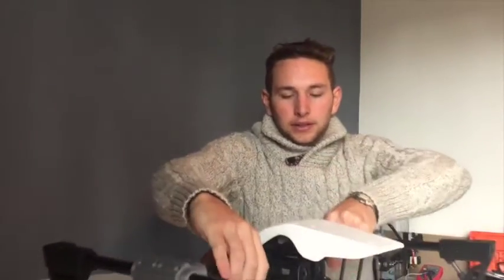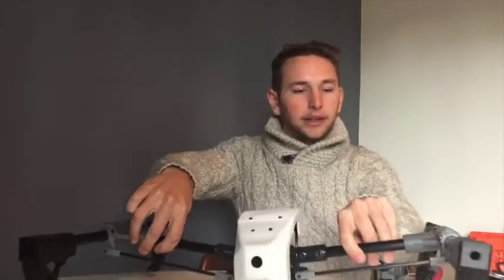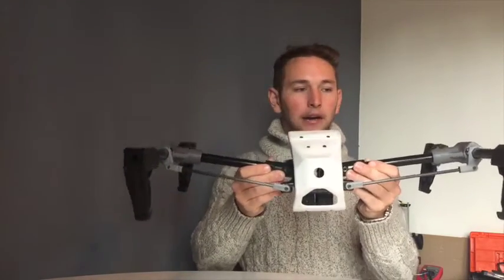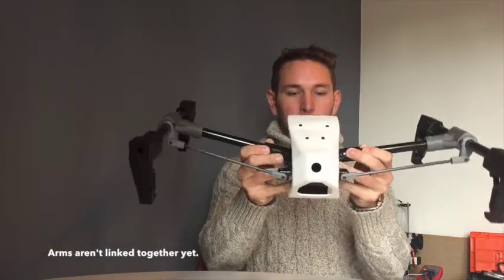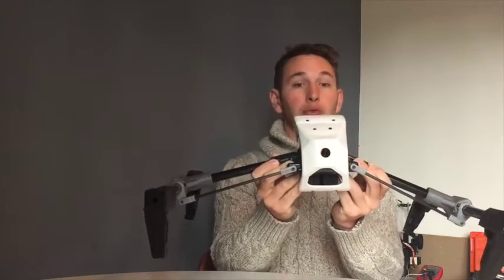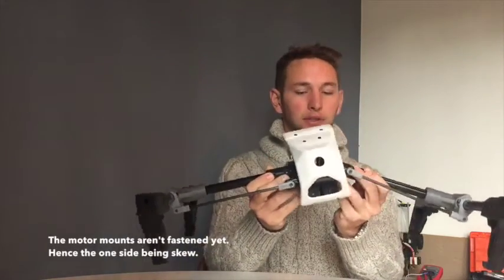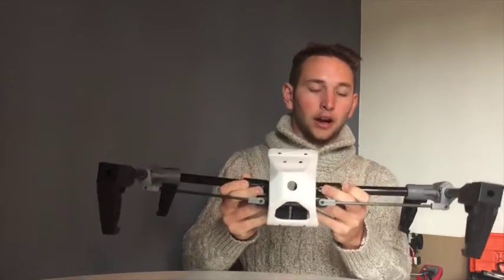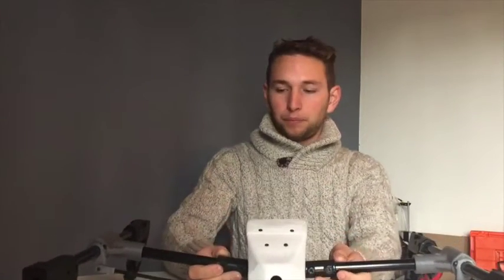I'm going to pull this baby over here — there we go. I'm going to lift it up so you guys can get a nice good view of it. As you can see, she is quite large. I've installed the gears, so you can see as the arms go up and down the motor mounts rotate to keep the propellers level, which is quite a really cool mechanism.